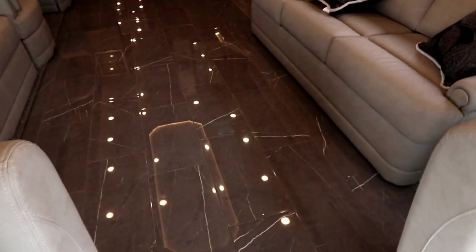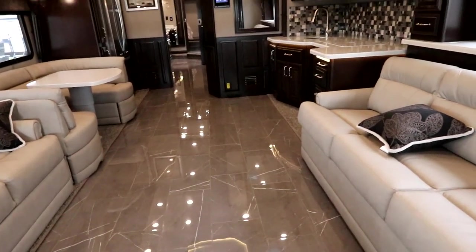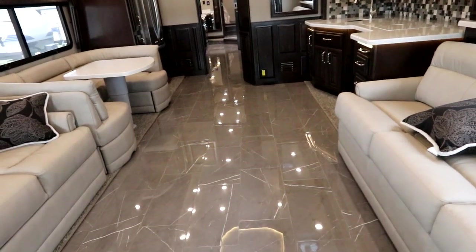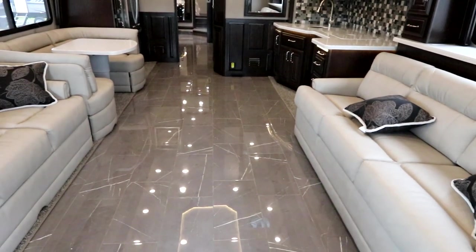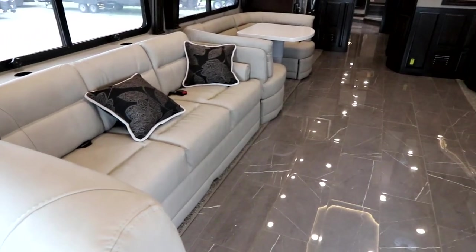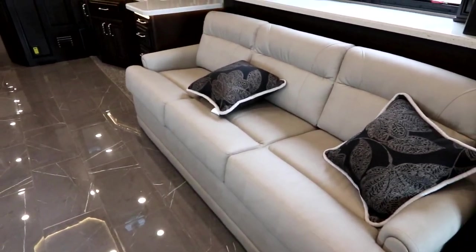As we come in you'll notice beautiful tiled floor throughout. This coach has dual-zone heated electric tile flooring, so your front living area and bedroom area can be set to different temperatures. We have opposing seating with two extra-large sofas — this sofa here is actually a full hide-a-bed, which is a queen size.